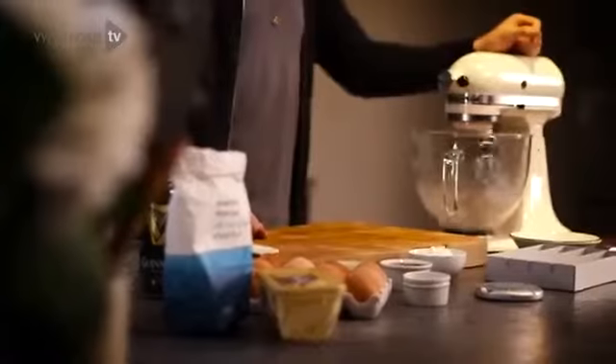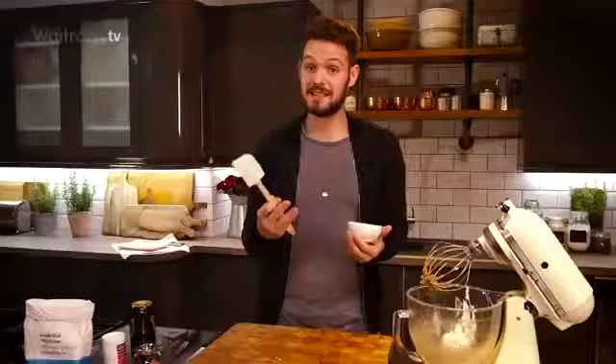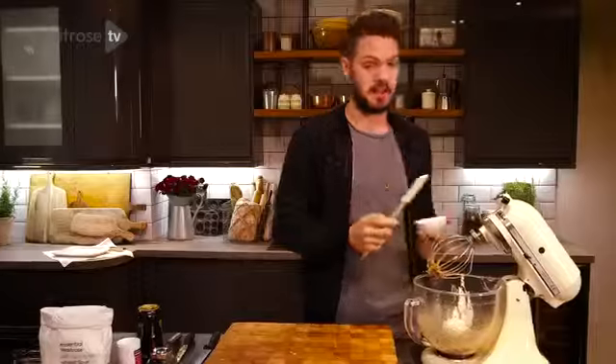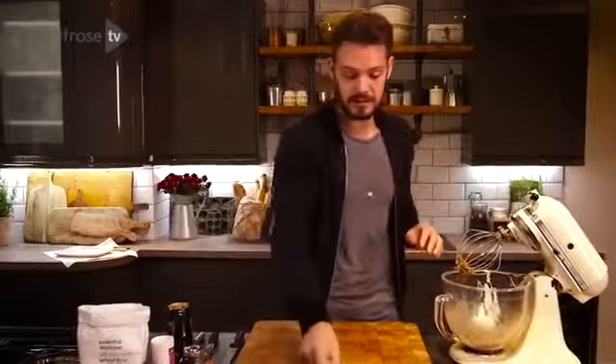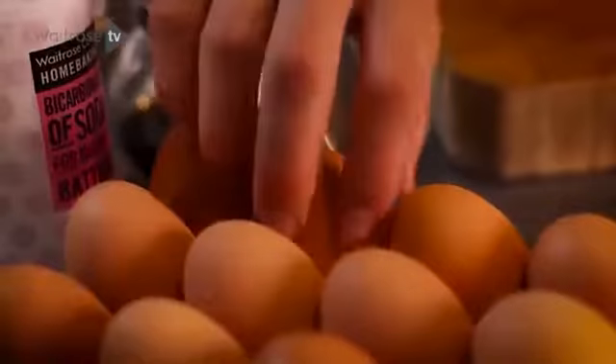I use Greek yoghurt for this. Not only does it give the cake a real lightness, but the acid in the yoghurt tenderises the crumb, making such a tender textured cake. And you can never beat a tender textured cake, so beat that in, along with two eggs.